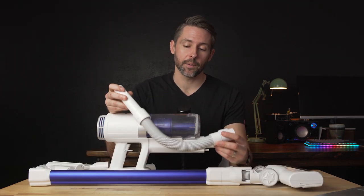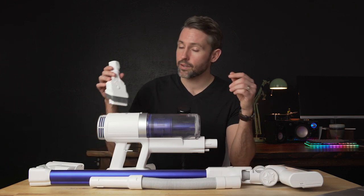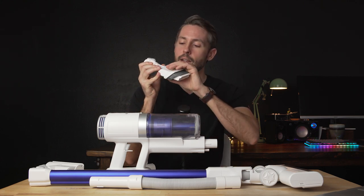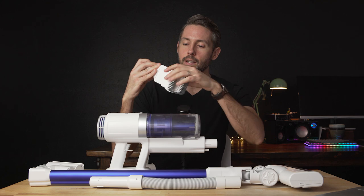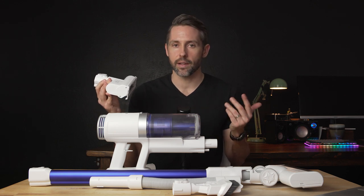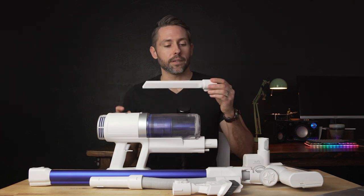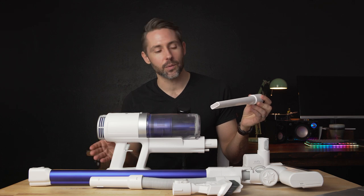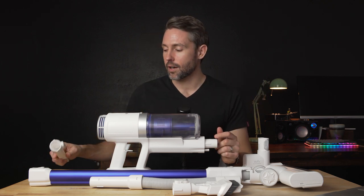The rest of the attachments are all pretty standard. There's a flexible extension tube to get hard-to-reach corners instead of the solid metal tube. We also have a two-in-one attachment — it has a hard edge that you can slide down to reveal bristles, making it easier for some surfaces. Then there's the mini motorized cleaning head, great for couches or beds or smaller surfaces. And lastly, there's the crevice tool, which lets you get down between couch cushions or up in corners for cobwebs.